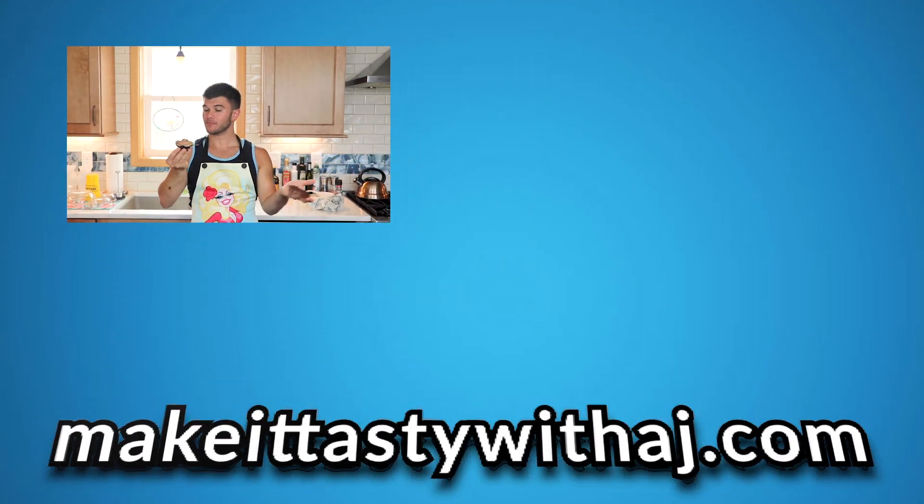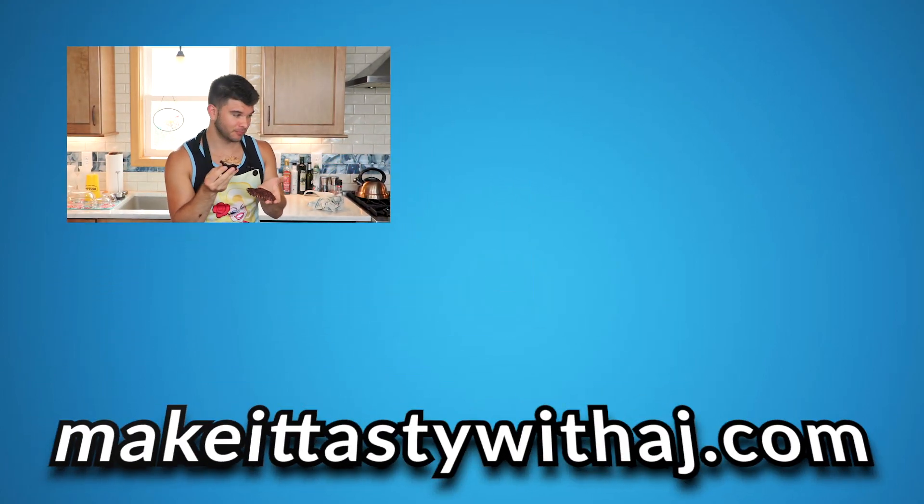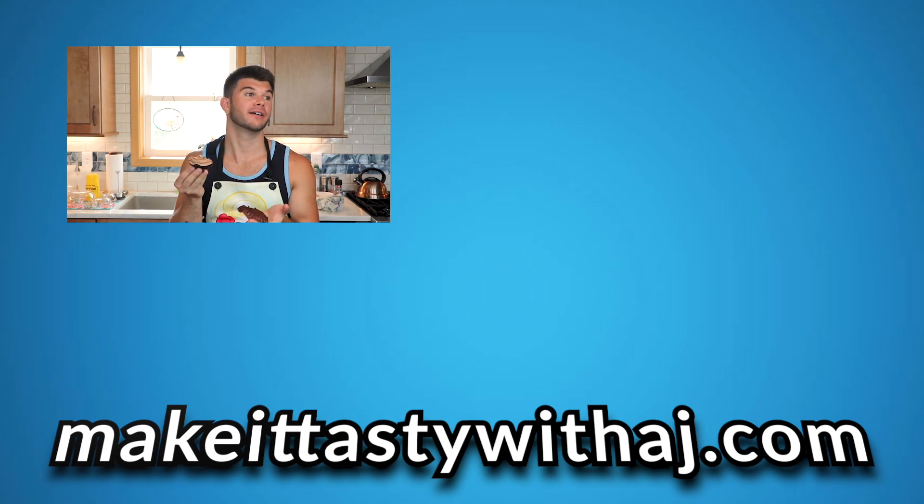The recipe is on my website — the link is in the description below, along with links to all of my other social media. Please give this video a thumbs up because this is amazing and you should definitely try it, especially if you have allergies — gluten and dairy-free. Leave me some comments, let me know what you think, what you want to see, how you're feeling today. Hit the subscribe button and join me next Wednesday for another episode of Bake It with AJ. I hope you guys have a fantastic rest of your day and I'll see you next time. This is like probably the best cupcake I've ever had.